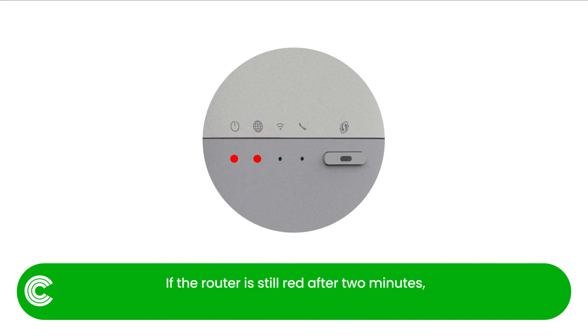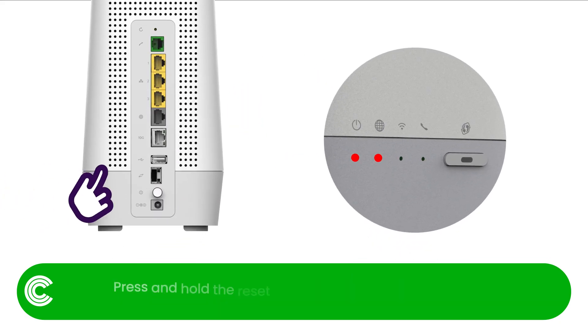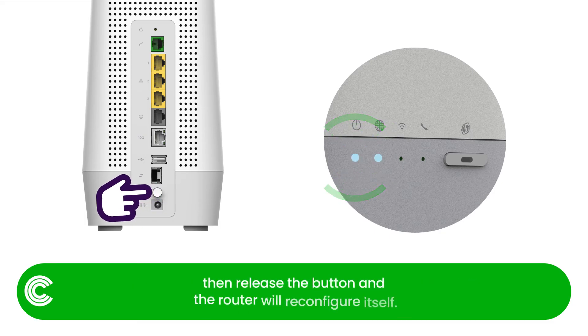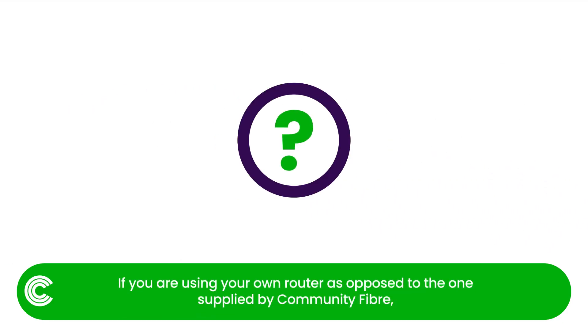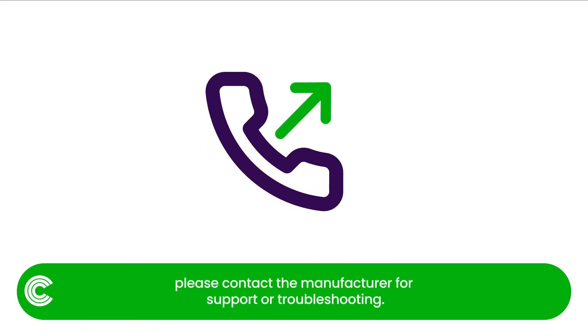If the router is still red after two minutes, you may need to do a factory reset. Press and hold the reset button at the back of the router until the power light turns off, then release the button and the router will reconfigure itself. If you are using your own router as opposed to the one supplied by Community Fibre, please contact the manufacturer for support or troubleshooting.